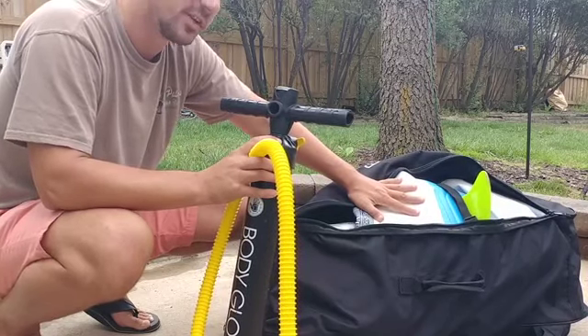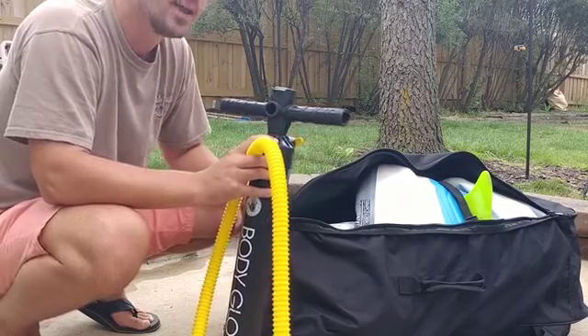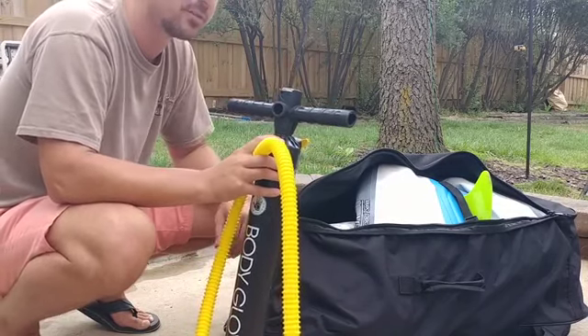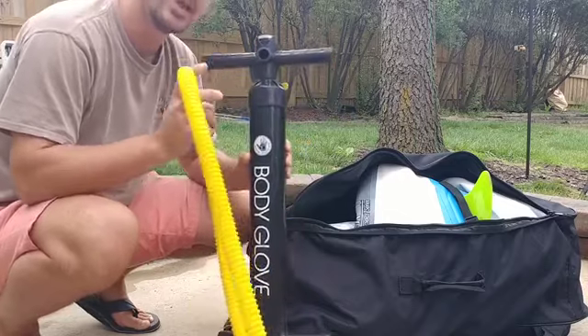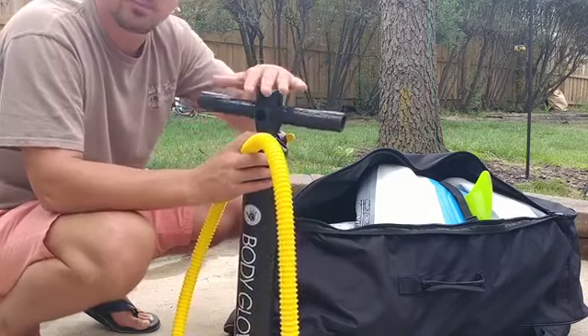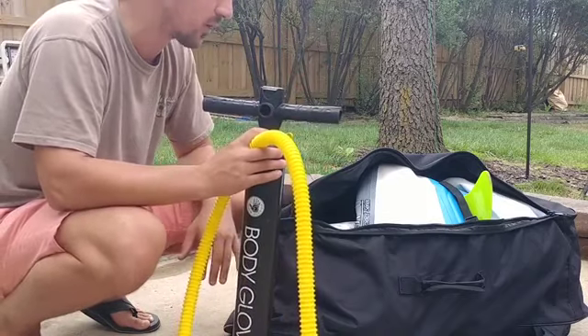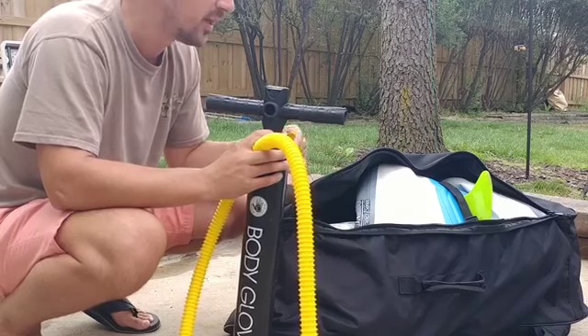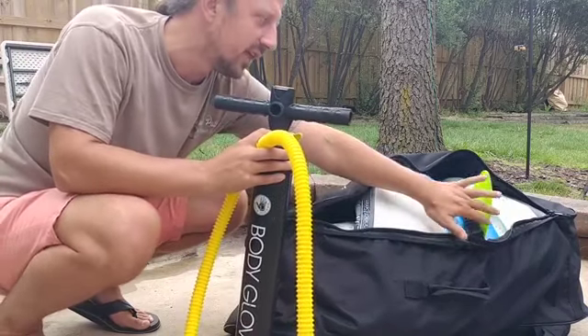When I saw this at Costco and started hearing about it, it's one of the more popular beginner paddleboards on the market right now — the Body Glove Performer 11. I've done a full video review of it, so I'll link down to that in the description box below. This video is more about the one negative aspect of this board, and it's really not even that big of a negative — it has more to do with the pump than the actual board.